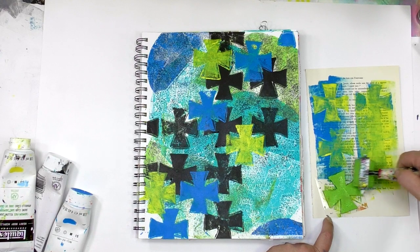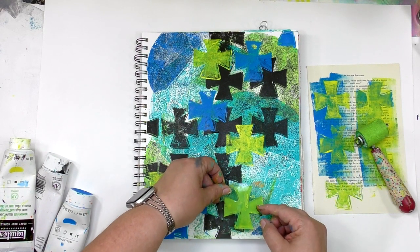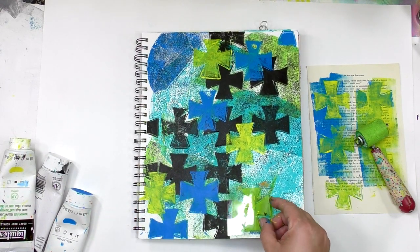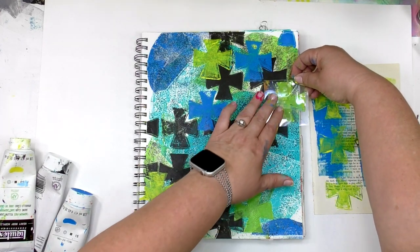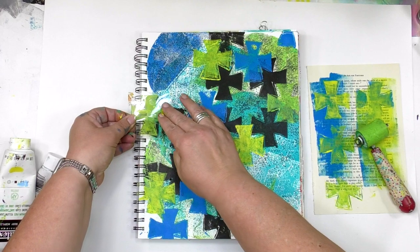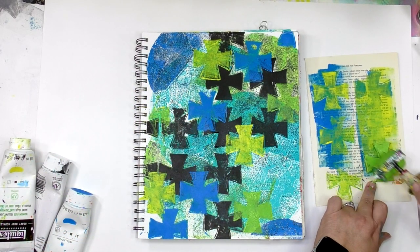For now, I'm going to go back to the art journal page and put a last couple of little touches of yellow on here, wrapping up my pattern exploration on this page. Next time you've got one of these fun gel press shapes in your hand, I encourage you to just experiment and play around with the pattern to see where it takes you.